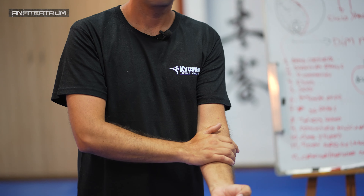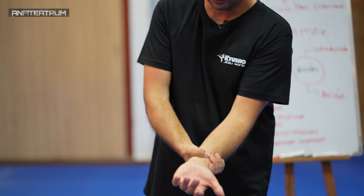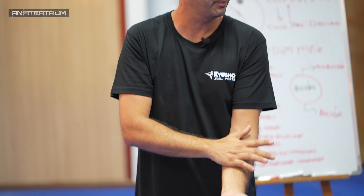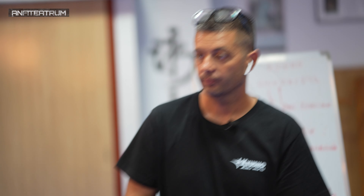Yo al principio lo trabajaba conmigo mismo con cuidado. Si te pones una goma aquí, aprietas un poquito y golpeas ahí, vas practicando suave para no operar fuerte, vas viendo cambios.